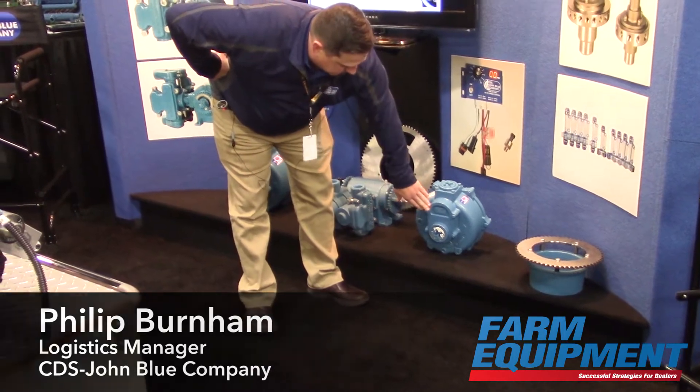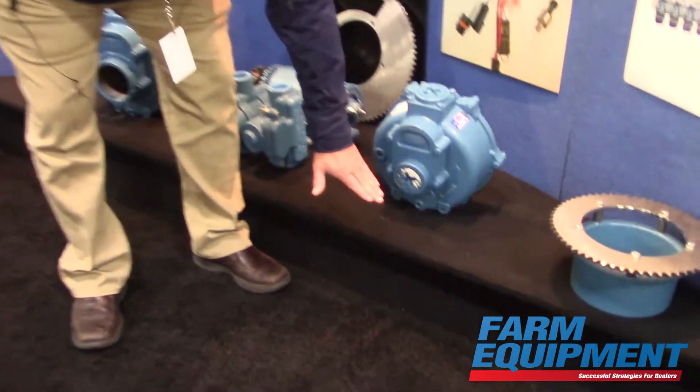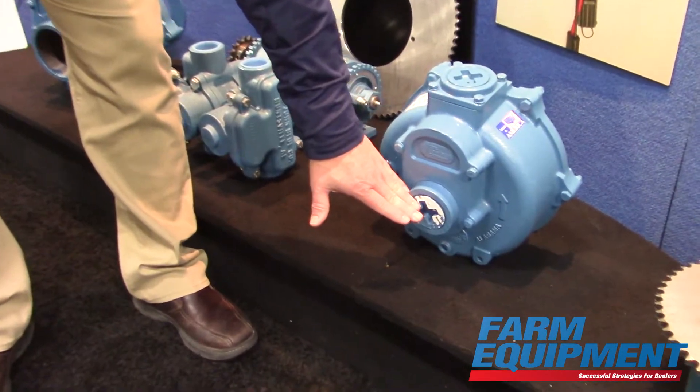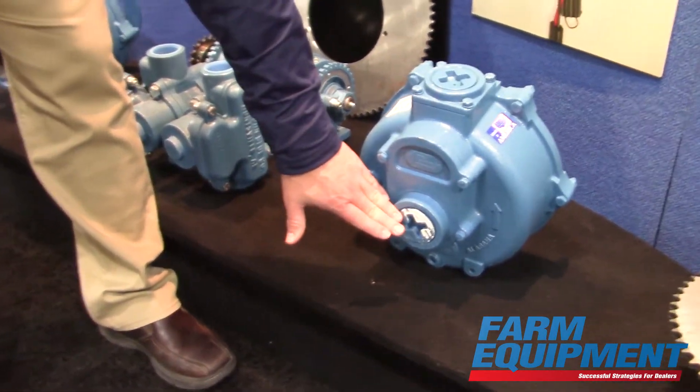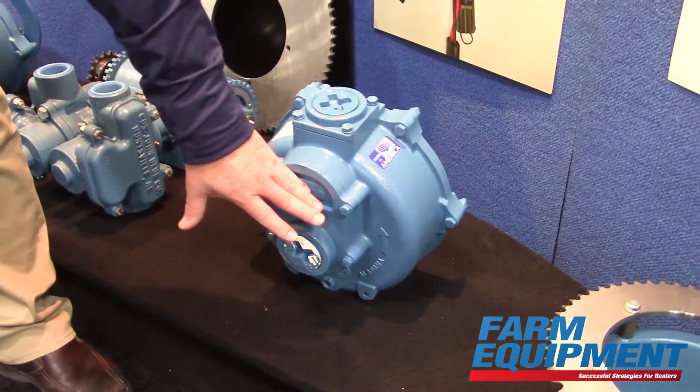It has a new and improved flange outlet here. You can rotate it 180 degrees for an entrance here to the vertical line of the input shaft, or you can turn it 180 degrees for an input towards the top.